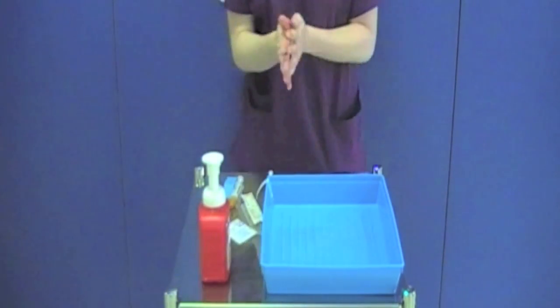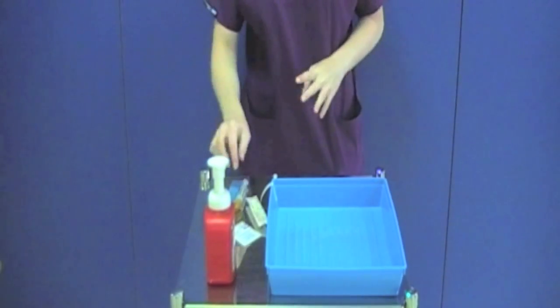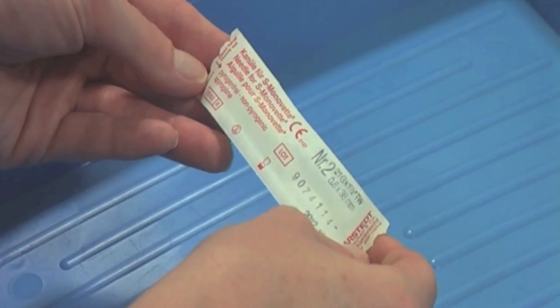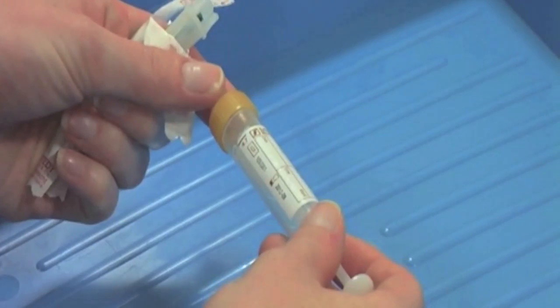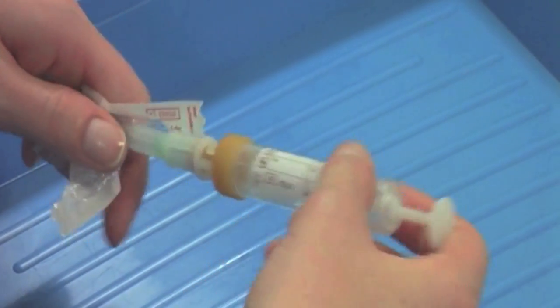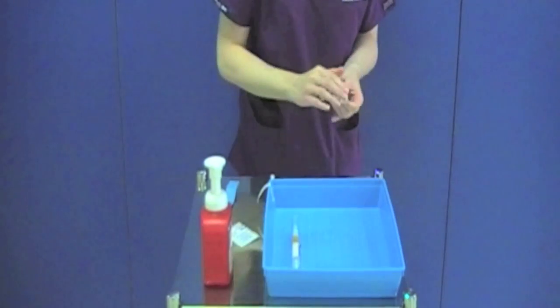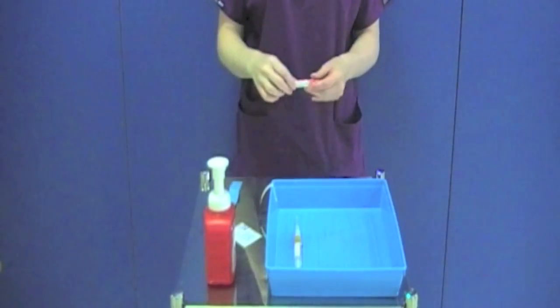You must now decontaminate your hands. Check that all of your equipment is in date. Remove the needle from its outer packaging and attach it to the first blood sample bottle. As the key parts are still protected, you can place the bottle and the needle into your tray along with the rest of your equipment.